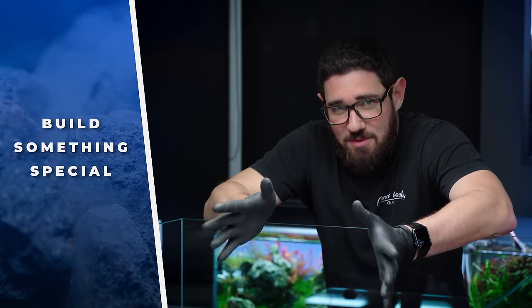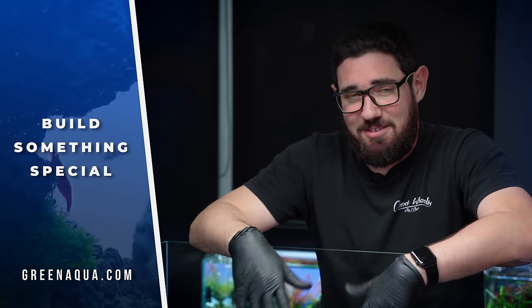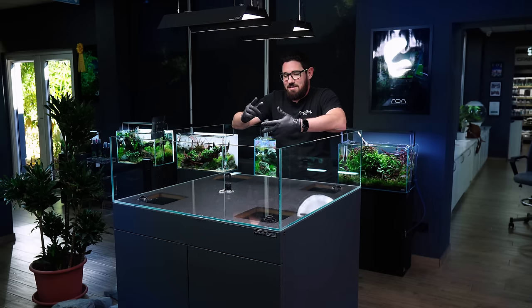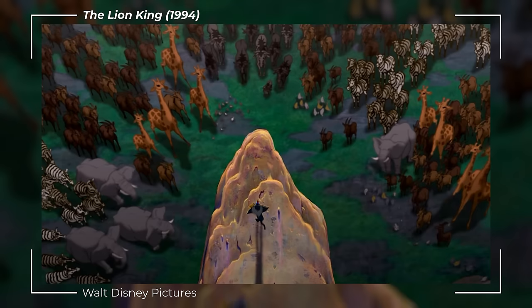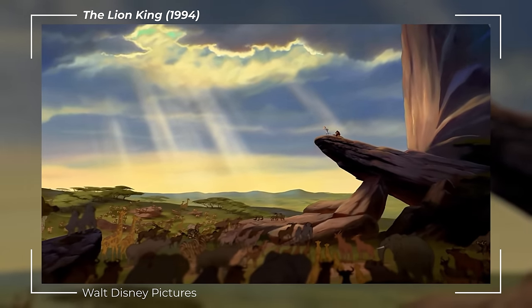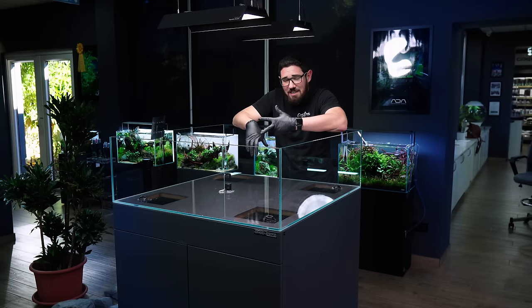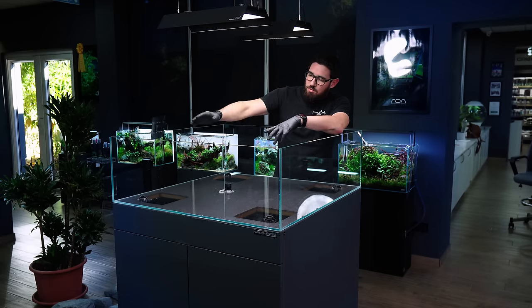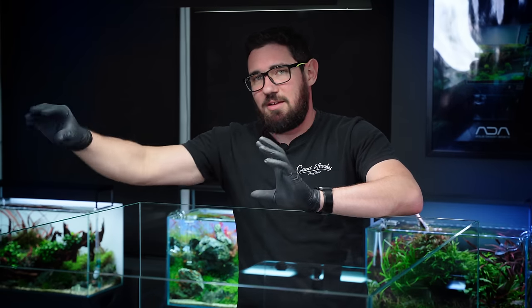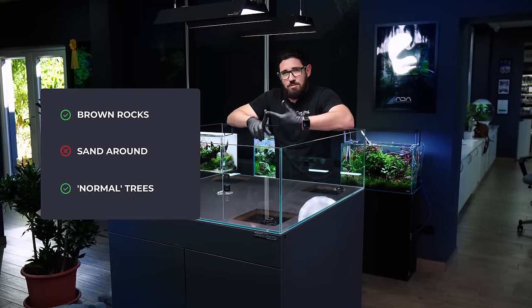When the guys came to me with the idea, my brain clicked — I've seen Lion King about a thousand times when I was a kid. I had some memories about this landscape. Obviously we're talking about the huge rock. Memory one: that rock formation was gray. Memory two: there is sand all around it. Memory three: trees which are blown by wind, so they grow sideways. None of this is accurate as it turns out. The rock formation is brown, the trees are not blown by wind, and there is green all around. We're going to mix these.